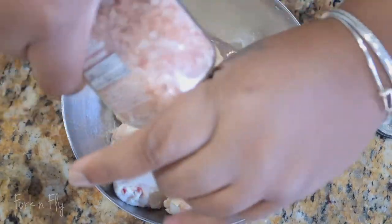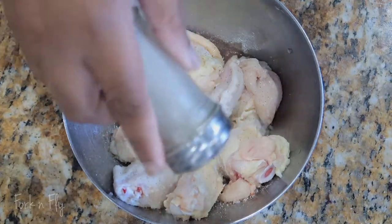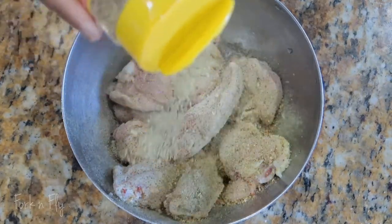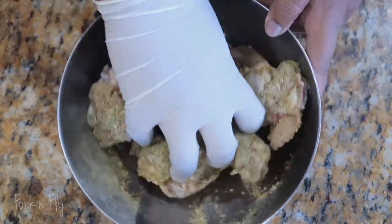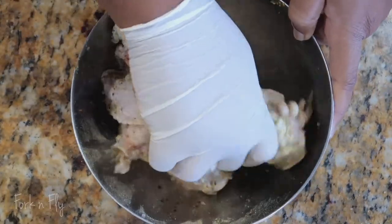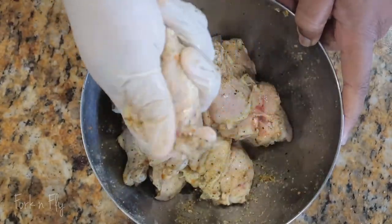So we're going to season it to taste, adding your salt — you can use regular salt if you would like — pepper, and Mrs. Dash. You want to give that a good mix. Mix that real good, get into that chicken.